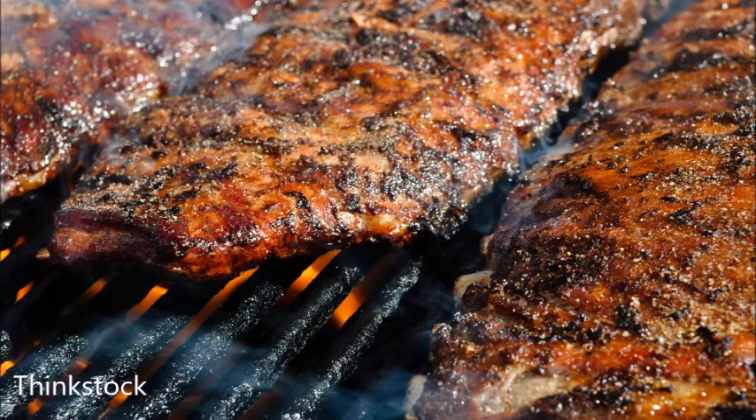Fish cooks really fast, especially if you have a thin piece, so make sure you're right there by the grill. If you don't know how to cook the different cuts of fish, definitely ask someone in our seafood department — they are a great wealth of knowledge to help you with all those things.